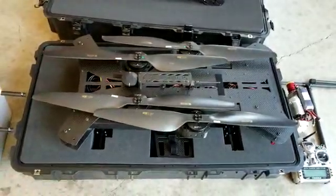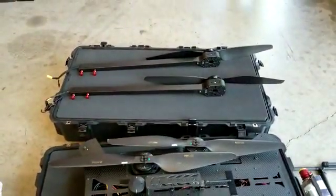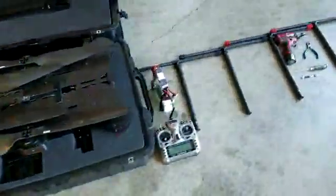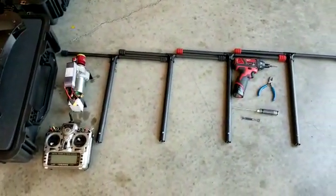As you can see here, the aircraft is going to come in the case. The motors will actually have the props off for the sidearms, and they'll also be in the case. The generator will be in a separate case. And then you'll also have the radio, the starter, and additionally, the legs in there as well.